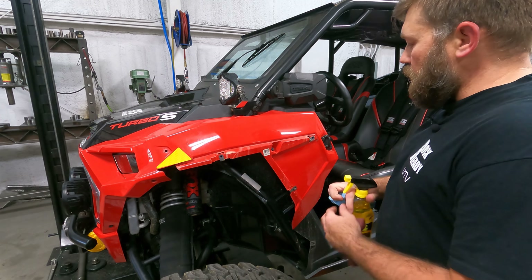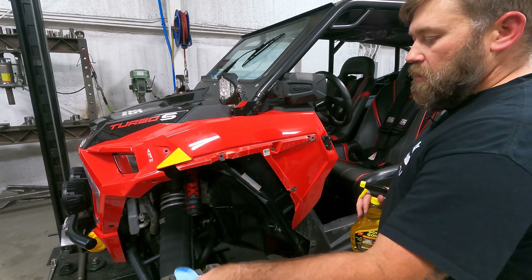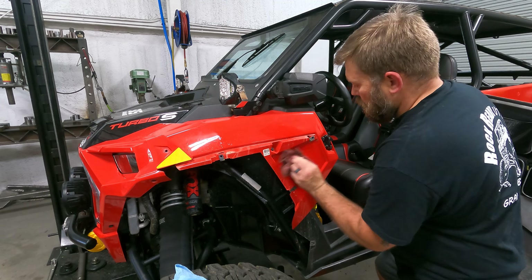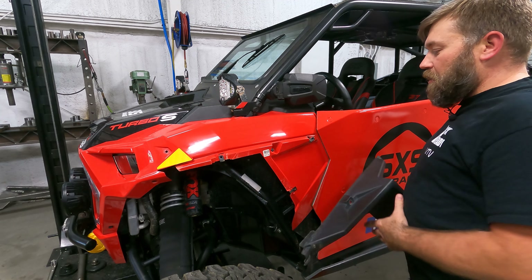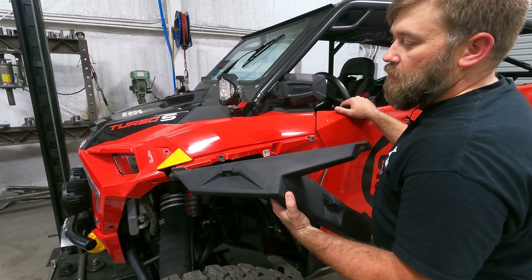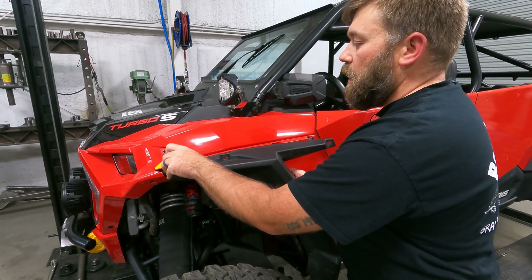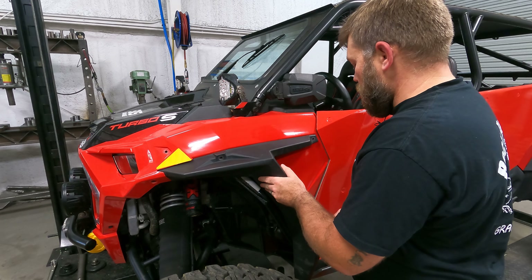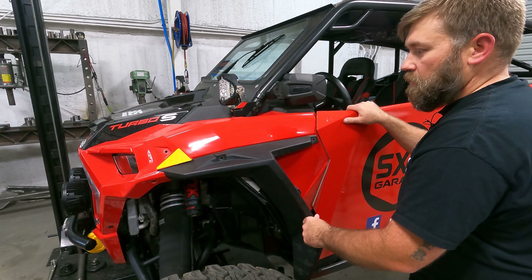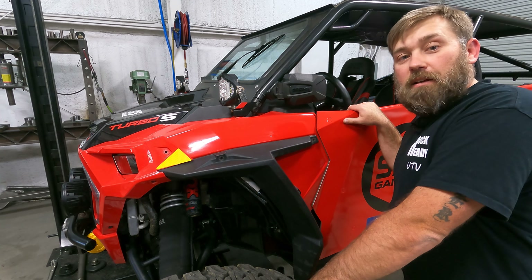Same as the rear — just spray some Goo Gone on there, wipe it off with the rag, then clean up any extra with the other rag. As you just saw, it really doesn't take long to get those stickers peeled off using the heat gun. I'll quickly get this fender flare put back on the machine with the torx screws, and then pull it outside so we can take a better look at it.